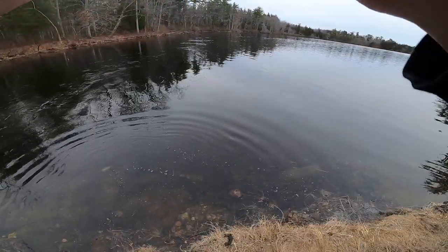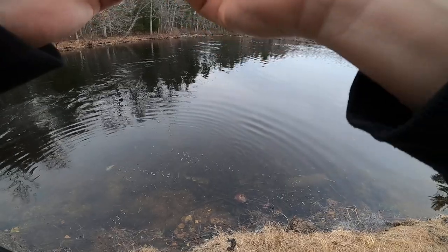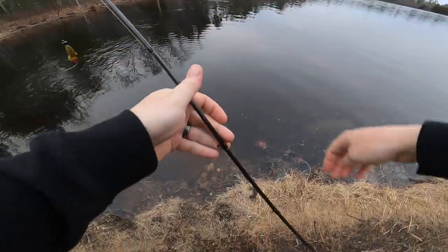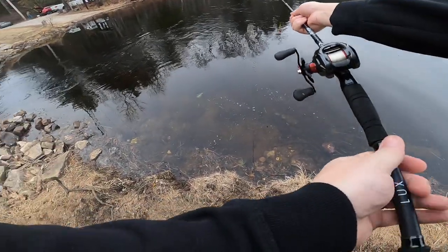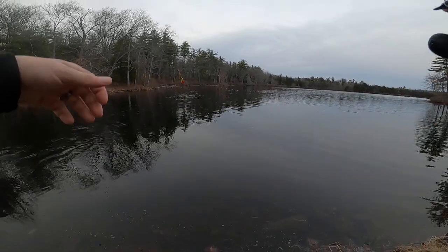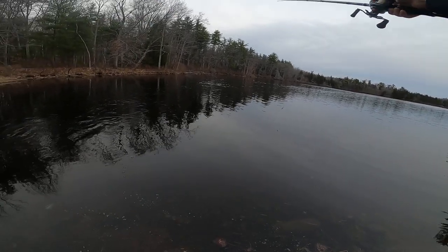All right, let's get back out there. Couldn't actually feel the bite, but I just saw my line swimming off to the right-hand side.